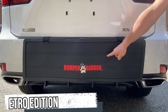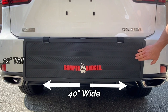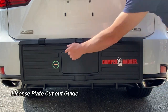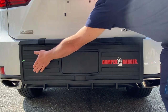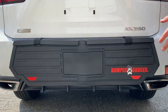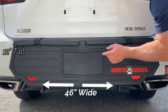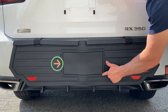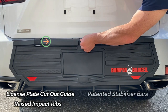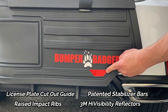There's the original Retro Edition, an updated version of the original Bumper Badger. The newly updated Classic Edition adds a license plate cutout guide, raised impact ribs, and an integrated stabilizer bar system. And the Ultimate Bumper Badger HD is 46 inches across, has a license plate cutout guide, raised impact ribs, an integrated stabilizer bar system, and 3M high visibility reflectors.